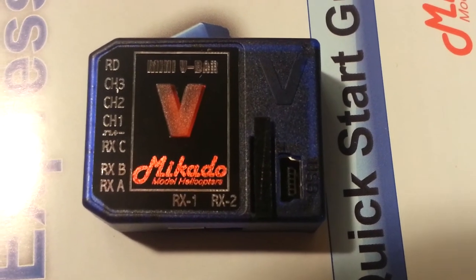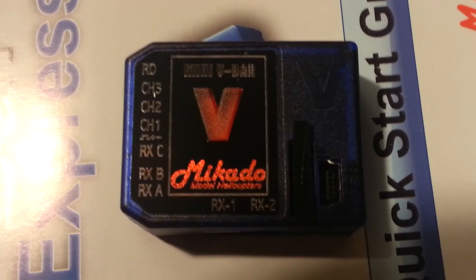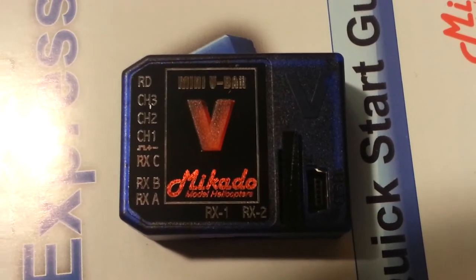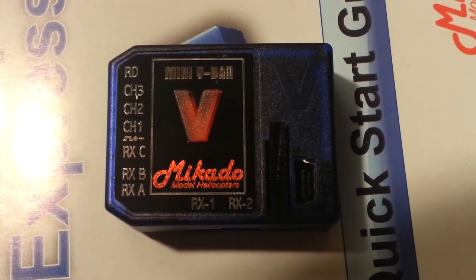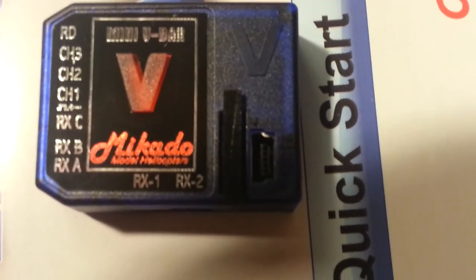The way I kind of figured out something was funny: the Mikado sticker that goes around the V with the channels — RX1, RX2 right here — had bubbles underneath it. It was really weird looking; it looks like they just didn't apply the sticker very well. I've never had a V-Bar that looked like that — it was perfect on the real one. So that was my first clue that something didn't feel right about it.